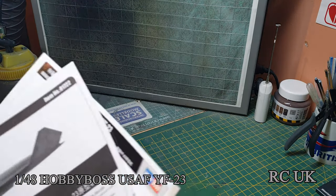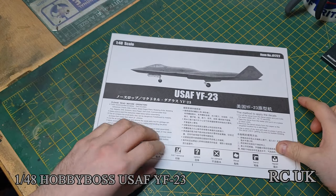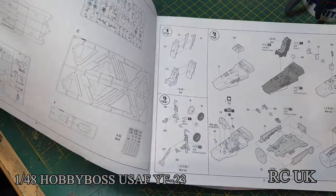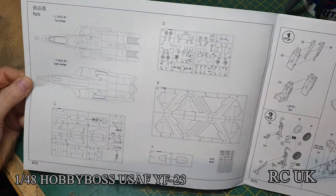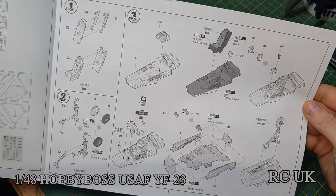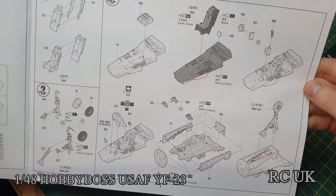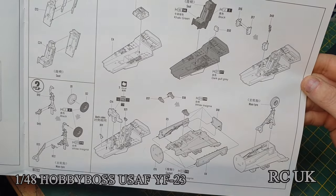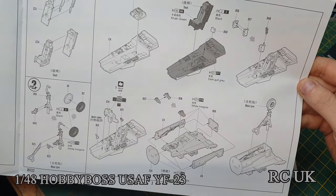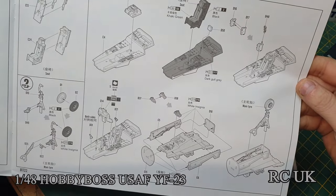Let's take a quick look at the instruction sheet. You get information about the kit in three different languages. The first page is your sprue map, and then the first step is working on the ejector seat and interior cockpit, which is like a little bathtub tub. There isn't going to be an awful lot in there because it's a modern jet - it's all computerized equipment and touch screens, so there won't be a lot of dials. You're probably better off just doing the dry-brushing technique for this.